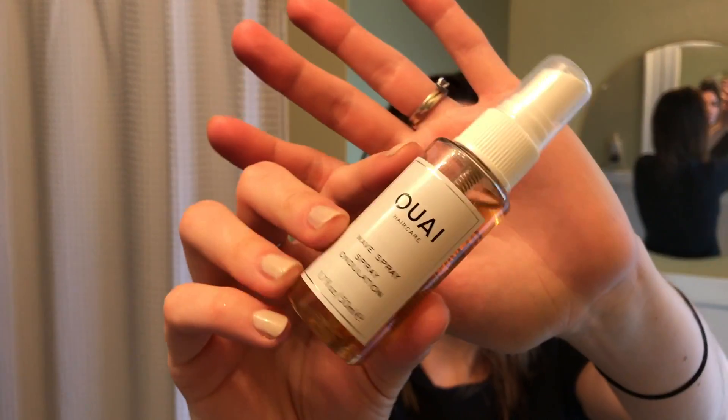So today I'm going to use the Waye wave spray — that's how you pronounce it. You shake it up and then you spray it kind of root to end on all sections of your hair.